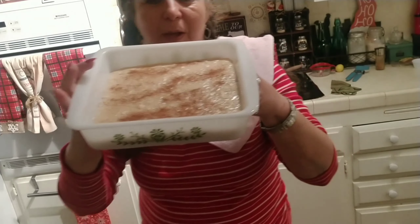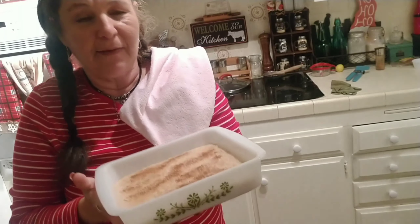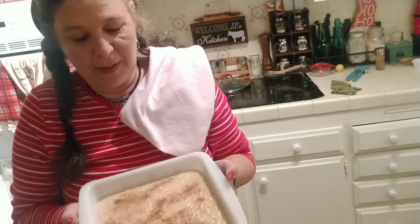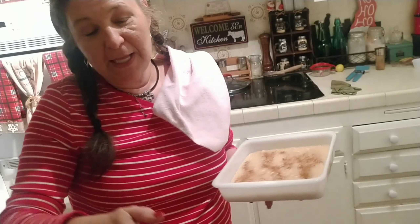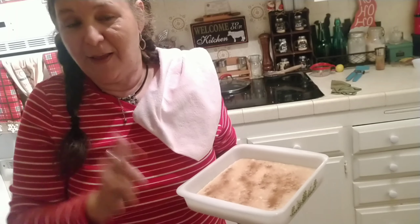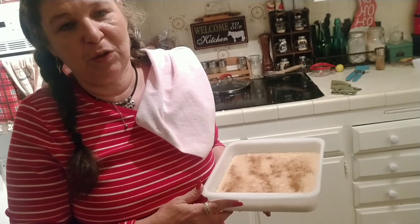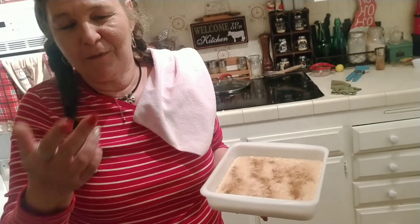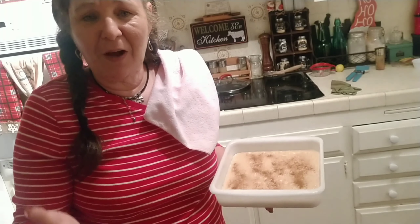Here you have it, you guys — traditional Cuban arroz con leche that we eat every single Navidad. It is a Cuban tradition. I'll have the recipe linked below. I also want to thank all the participants in this collaboration today, and thank you to my host Tammy Roberts for hosting this collaboration with me. Happy holidays, Merry Christmas to all, and we'll see you real soon. Bye bye!